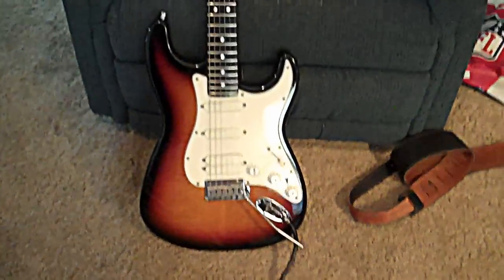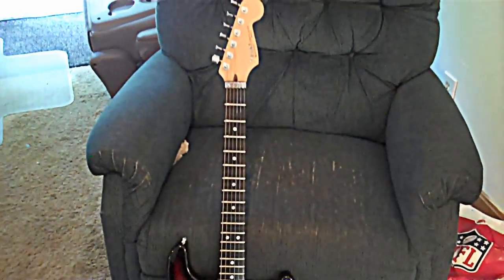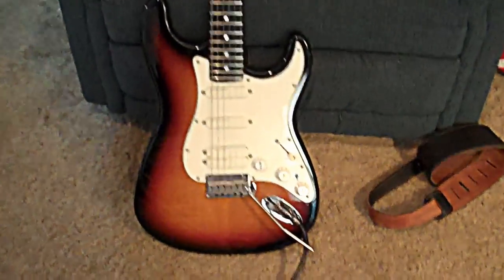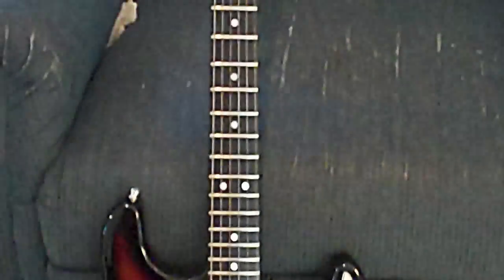How are you doing? This is Mike here. What you are looking at right here is a 1993 Fender Strat Ultra. This was their top-of-the-line guitar from their Plus Series — the top-of-the-line Stratocaster that Fender made, apart from their custom shop guitars.